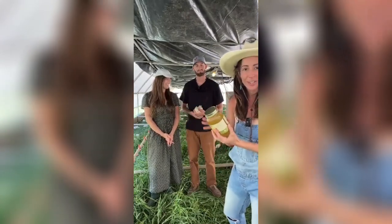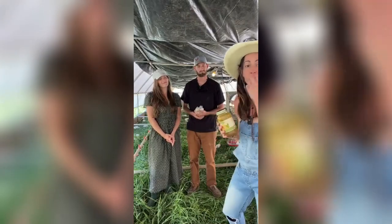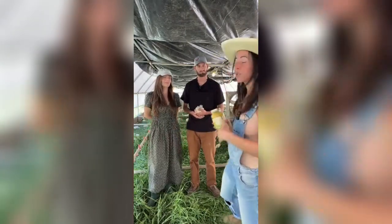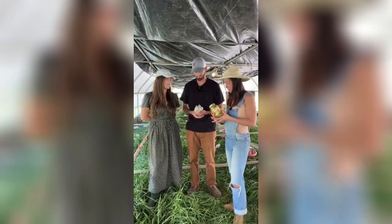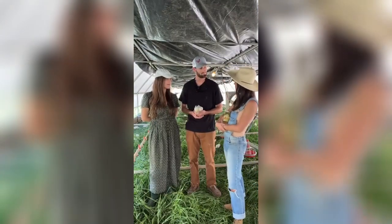Quality ingredients, and the first ingredient is chicken bones — which is where we're at. I am here at Greener Pastures because I wanted to see the chicken farm and the poultry farm, so tell us about Greener Pastures.